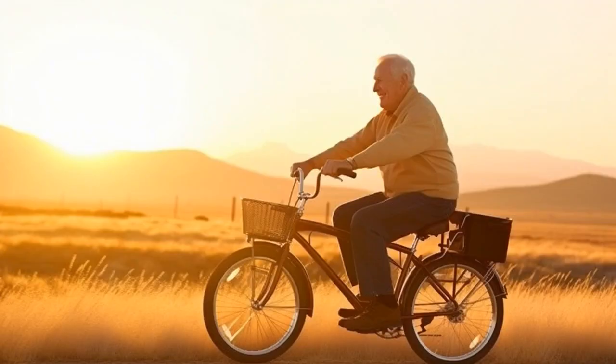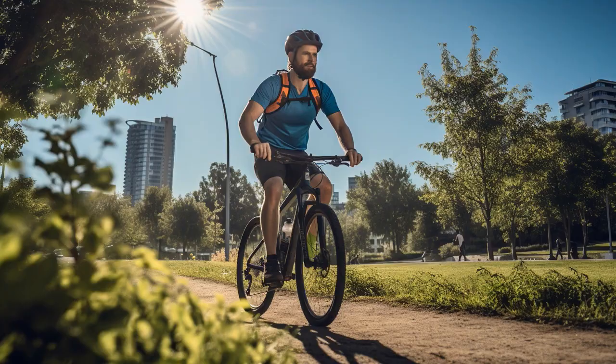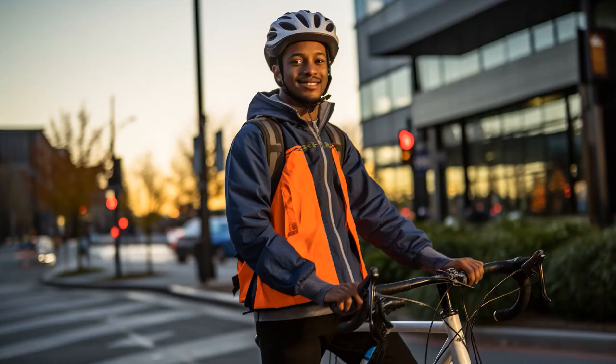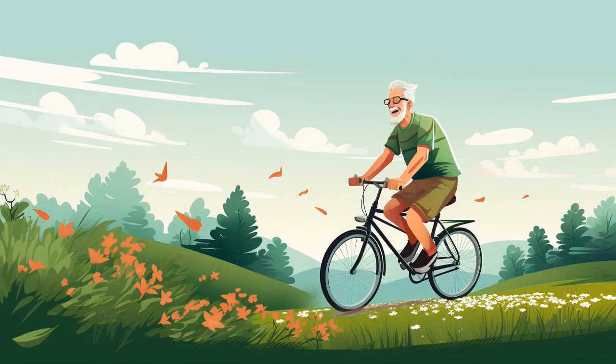Why don't senior citizens play hide-and-seek with their three-wheel bicycles? Because good luck hiding when your tricycle squeaks louder than your joints. And now, let us explore 11 practical tips on three-wheel bicycles for seniors.